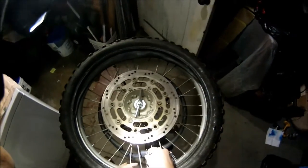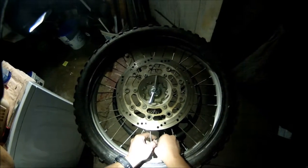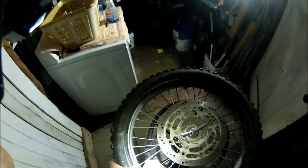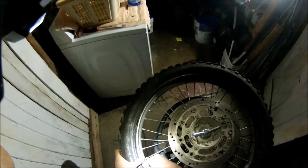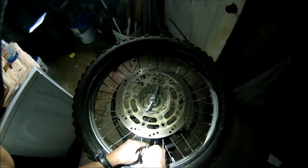Go ahead and put your valve core in. One thing I've noticed about this tire changing stand is that the little base gets in the way of the valve core a little bit — but it's fine once the valve core is in there. Go ahead and put some air in the tire, just a little bit.